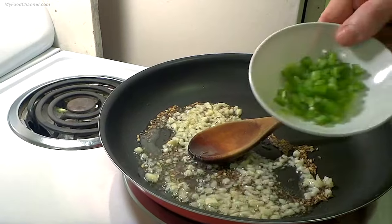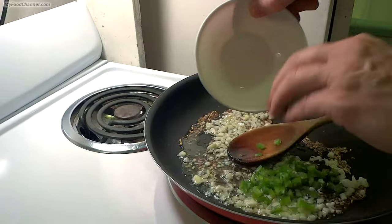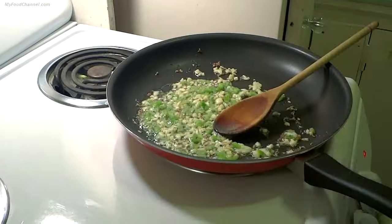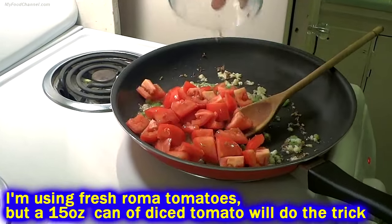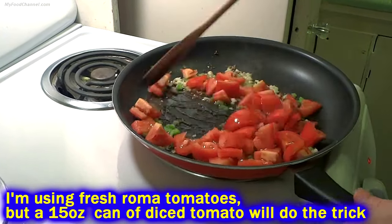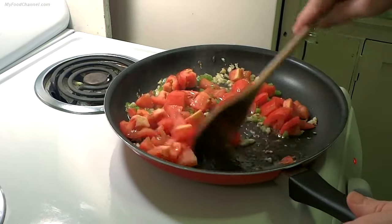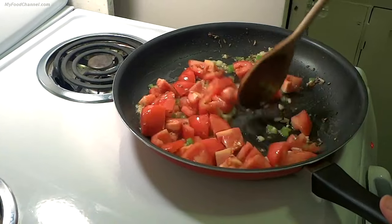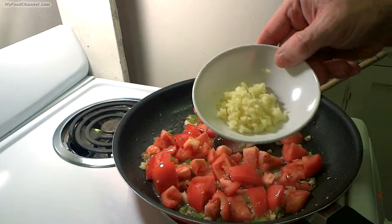I'm going to go ahead and throw in some hot peppers here too — this is half a jalapeño pepper because we had it left over in the fridge, but you can use chili peppers or whatever kind of heat you like. After a few moments we're going to throw in our tomatoes. We don't want the garlic and the seeds cooking too long by themselves because we don't want those to overcook, so we'll throw our tomatoes in here to cool this down a little bit.